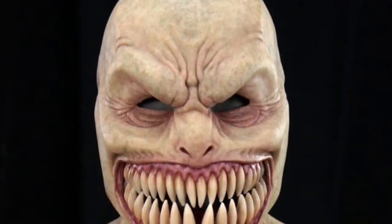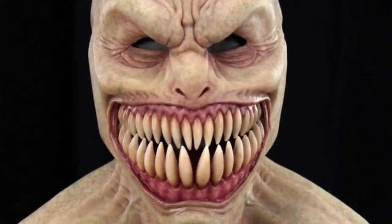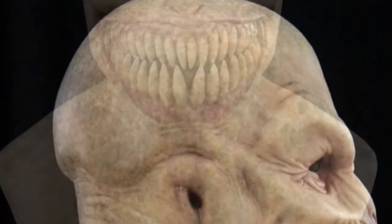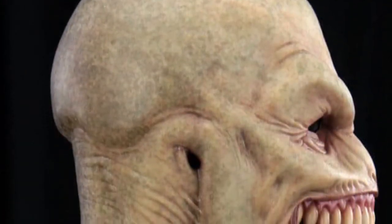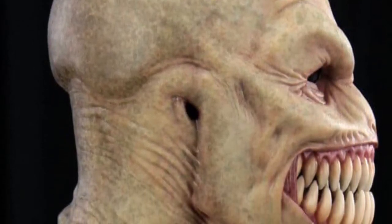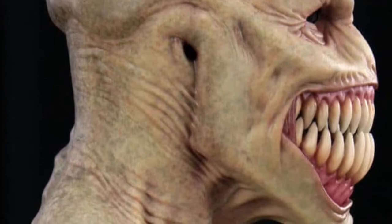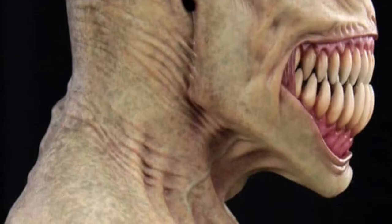And here is the tan version of the Stalker. This was actually one of the first versions of the Stalker that came out years ago, before they made the other versions like the clown and the demon — so this is just your classic version of this mask. This character could be used as a roaming character outside or inside your haunt. He could be in mobile areas, a torture chamber, a demon, a clown, or just a creature hiding in a lair. He could be used in many places.